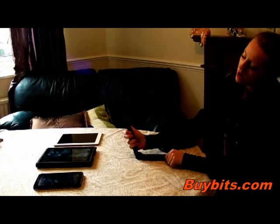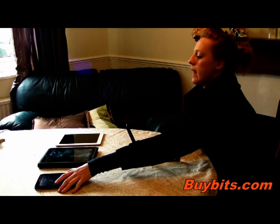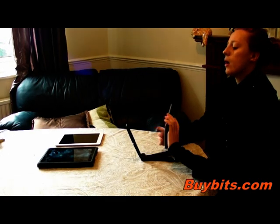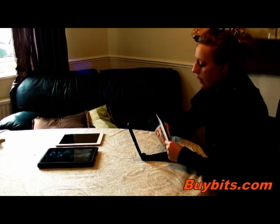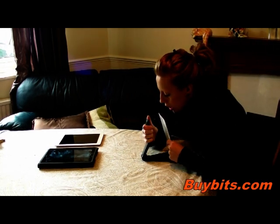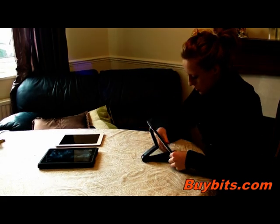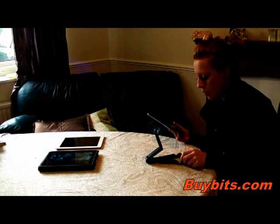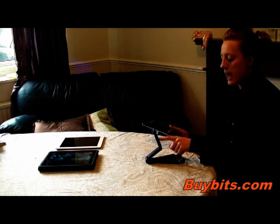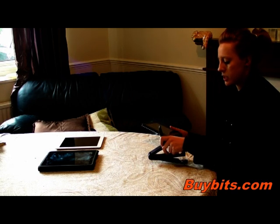All you do is open it up like so and then get your device — for example I've got the Galaxy Tab here — and just place it in, then adjust your stand so it fits your device securely like that. It has soft rubbery grips which are on the feet here and also on the back and also on the bottom, which means that your device is nice and secure.